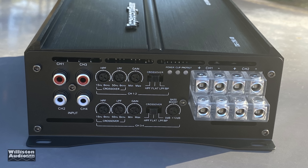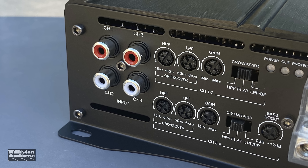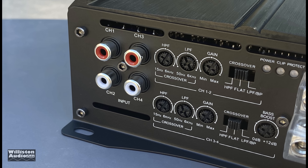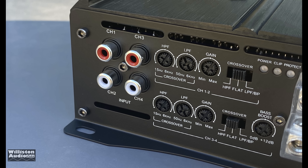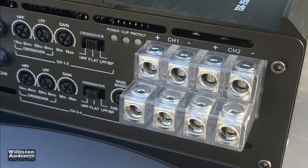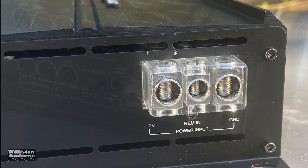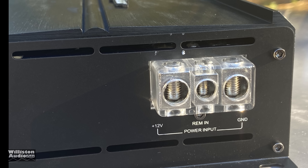The amplifier has four RCA input jacks and controls for each pair of channels: a high pass filter, low pass filter, a gain control, and a crossover which controls high pass, flat (bypass/no crossover), low pass, or band pass. Channels three and four also have a variable bass boost. There's a power, protect, and clip LED, and eight outputs for four speakers which can also be bridged. On the opposite end, four gauge for power and ground and eight gauge for remote in.